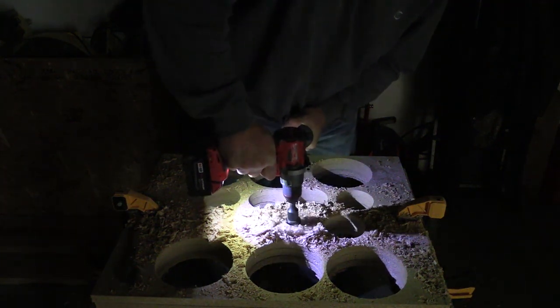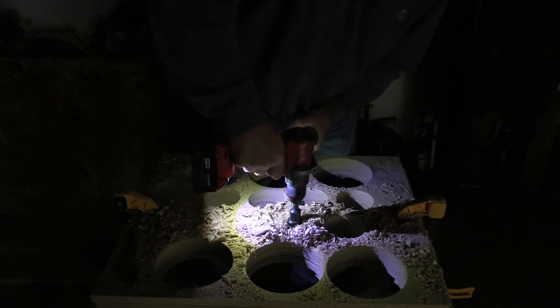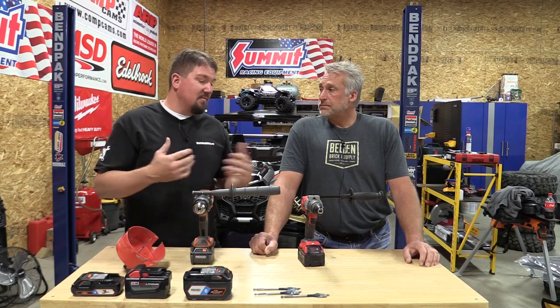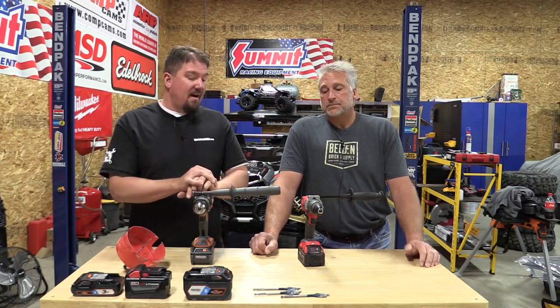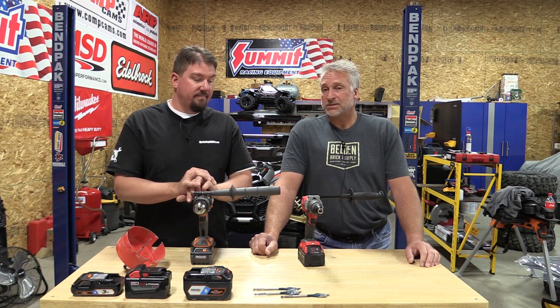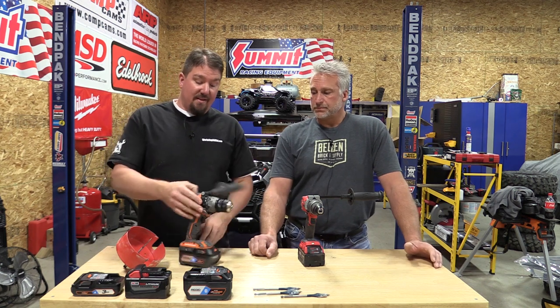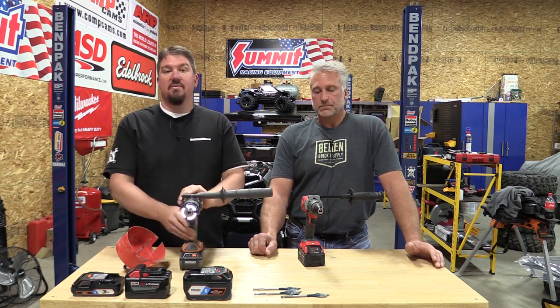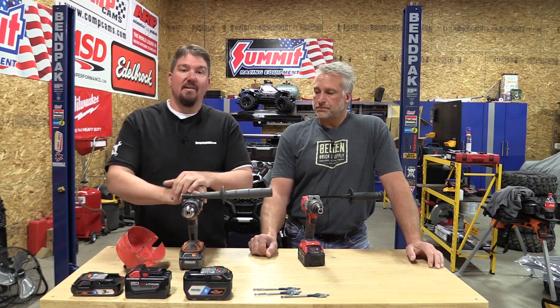No matter how you spin it, the Rigid took the Milwaukee. A lot of guys in our contest were guessing Milwaukee would win, some guessed Rigid. They are so comparable until the end where the Rigid took over — the final tests prove it. The Rigid is also a very comfortable drill. We used Octane batteries from 3, 6, and 9 amp-hour, finishing with 9 amp-hour in both to ensure a fair contest.